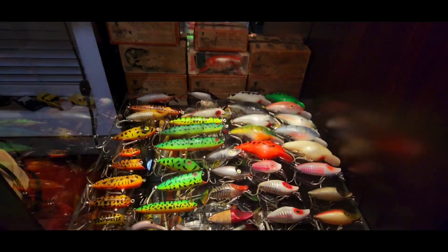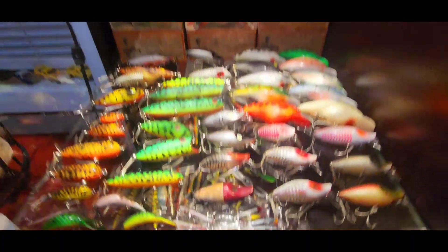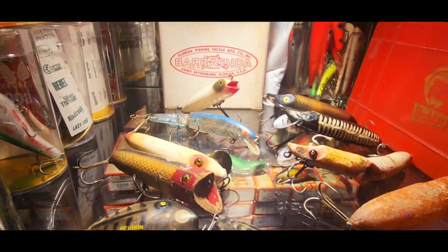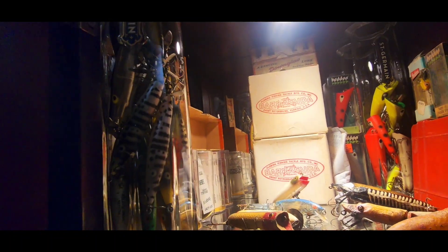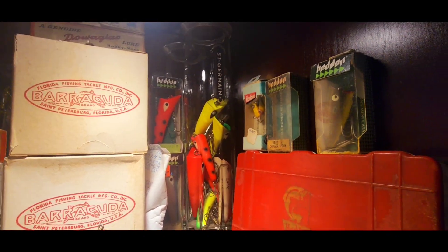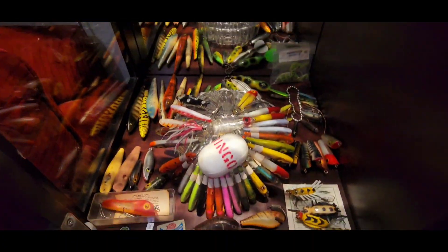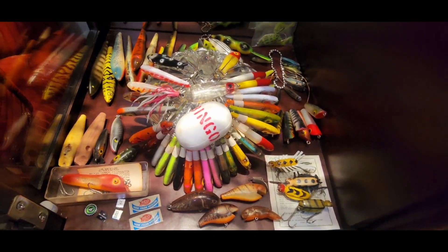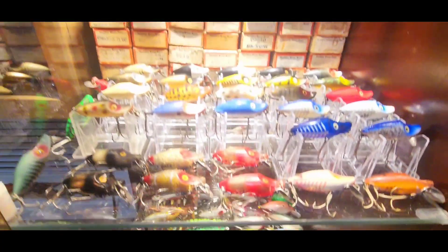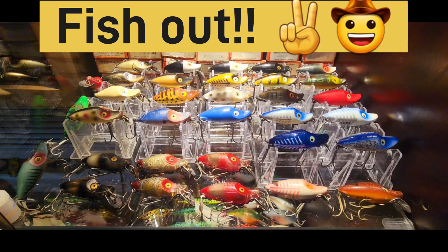Next time we'll talk more about the rest of these lures on display. If you see anything you want to know more about, just holler at me. We've got a couple of old ones up here that are more unique, a mug full of dying flutters, head and head plugs, a couple of other lures in boxes, and I think this one here covers all of our factory unfinished pieces and samples. Until next time, stay tuned — today is all about midget river runs. This is D signing off, fish out!